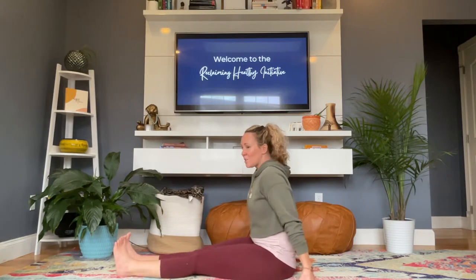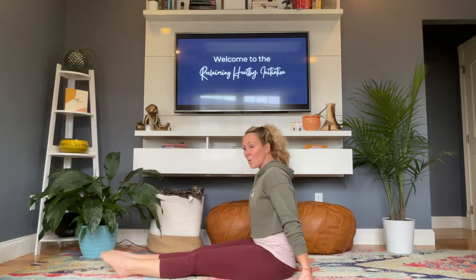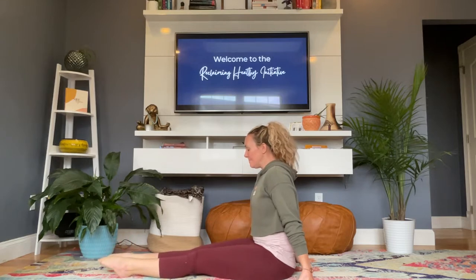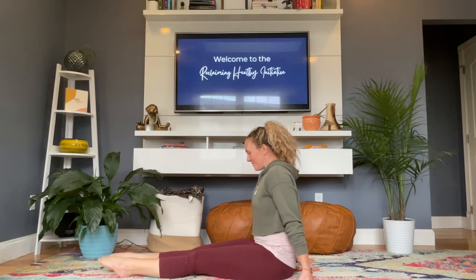Bringing those feet together, we're going to inhale, reach those feet out, point them, exhale, bring them in. We're going to do this six times — inhale, exhale. Keep going: inhale, exhale. Inhale, exhale. One more — inhale, exhale.